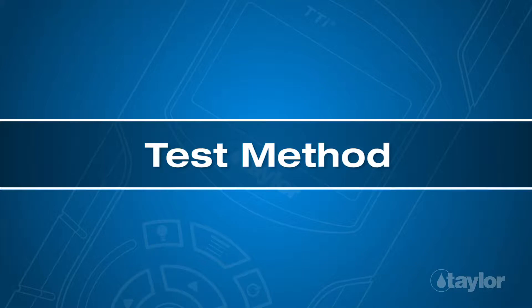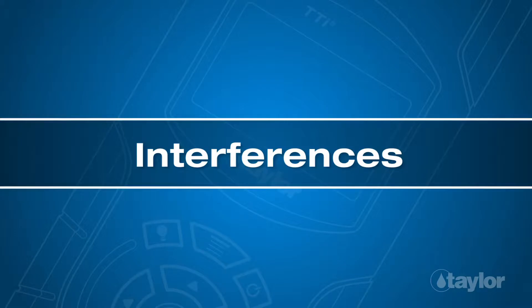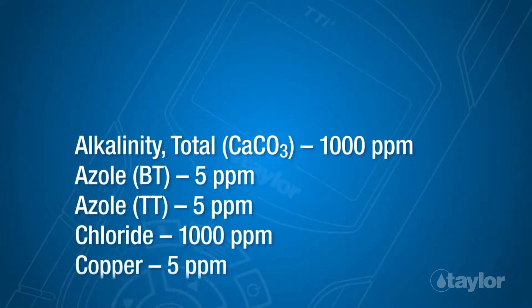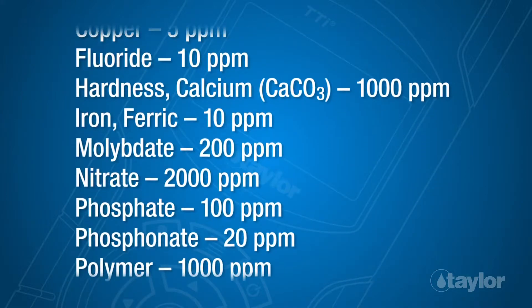Test Method: Phenanthroline. Under acidic conditions, 1,10-phenanthroline reacts with ferrous iron to produce a red-orange color that is proportional to the concentration of iron in a sample. The following analytes were tested to the levels listed and found not to cause any interference up to the specified values.